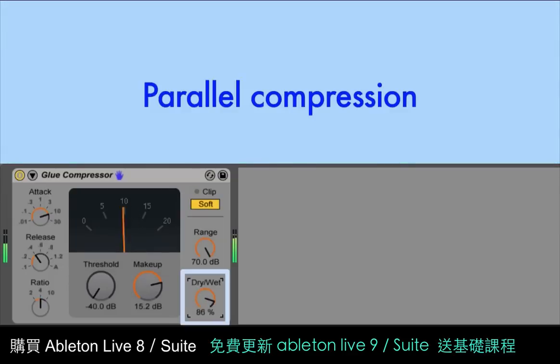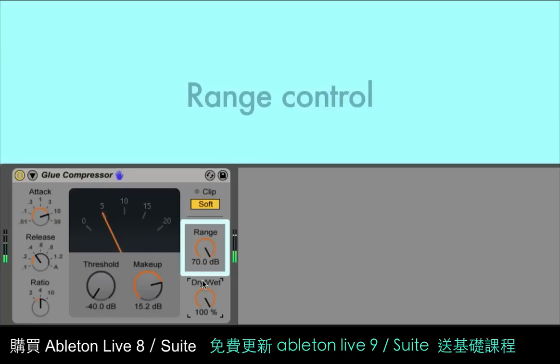There's a dry-wet control for parallel compression, allowing you to blend the compressed and uncompressed signals together. And there's a range control, which allows you to limit the amount of gain reduction without adjusting the threshold or ratio. So you can set the compressor to grab onto the signal at exactly the point that you like, but still dial down the amount of compression by using range.